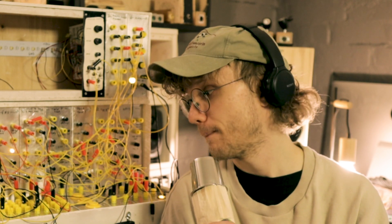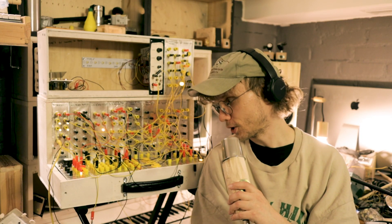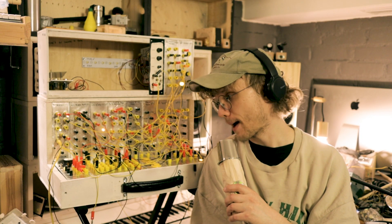But probably the real reason is the fact that I don't really know that much about electronics. But it still works and we are happy with it.